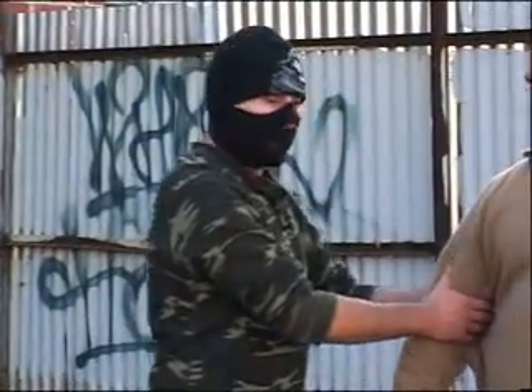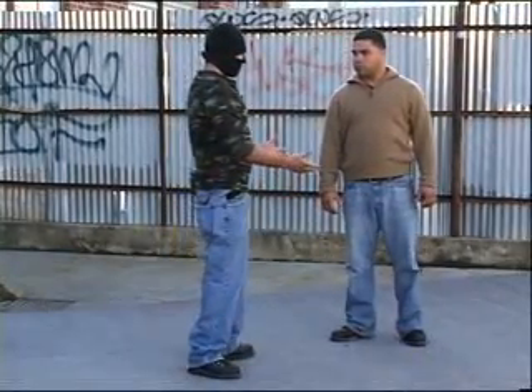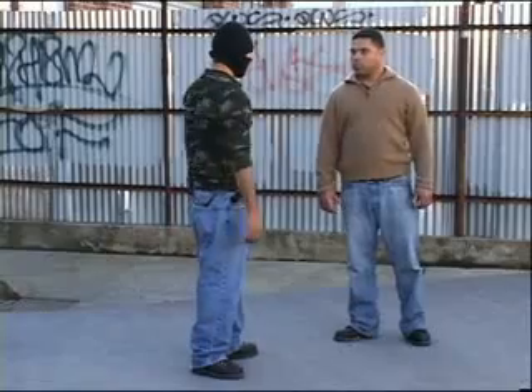The next scenario is a basic guy coming up to you and grabbing hold of your arm. Not very aggressive, but still trying to get the intimidation factor.